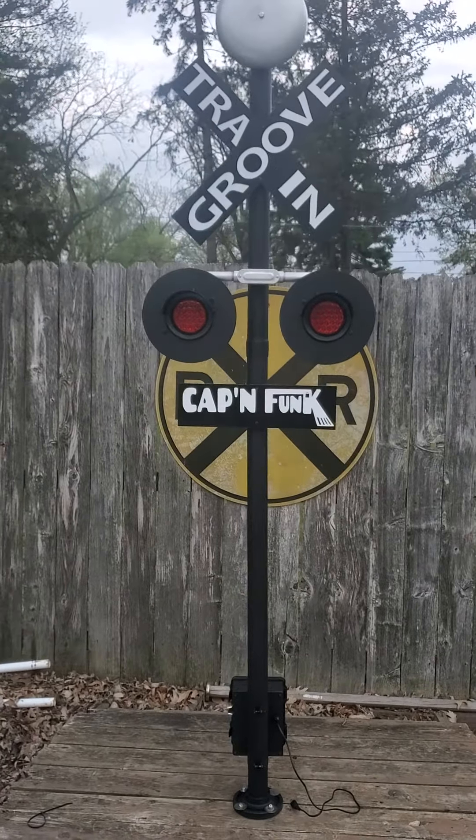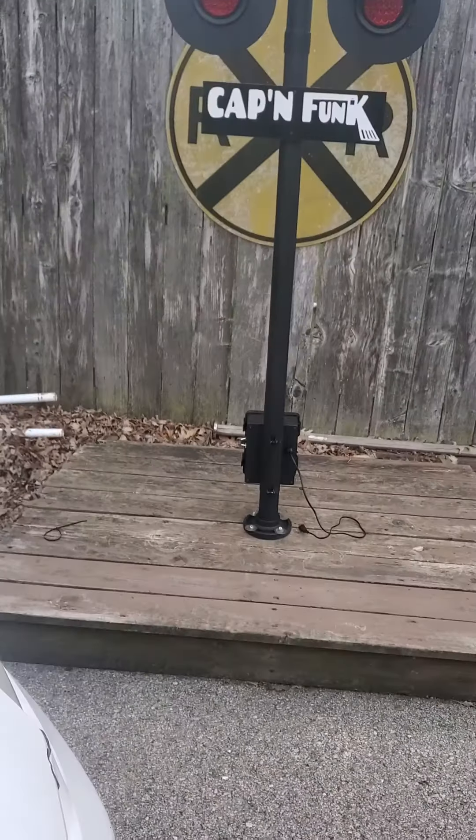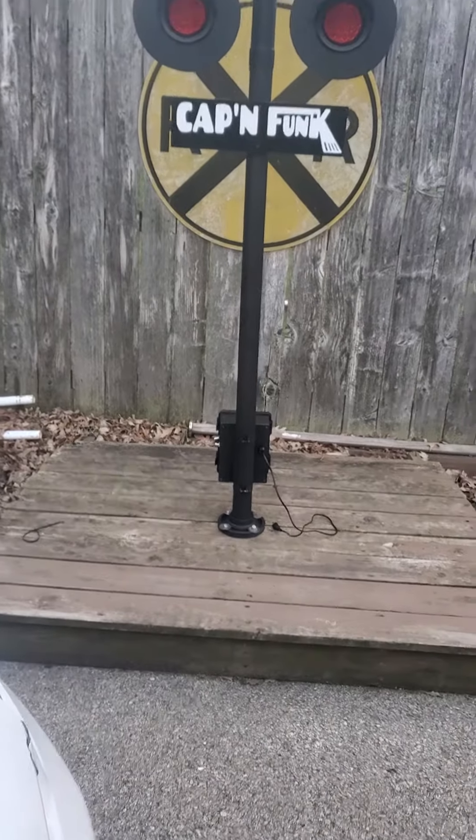We got it set up like you wanted it — control box at the bottom with the two cycle toggle switches.